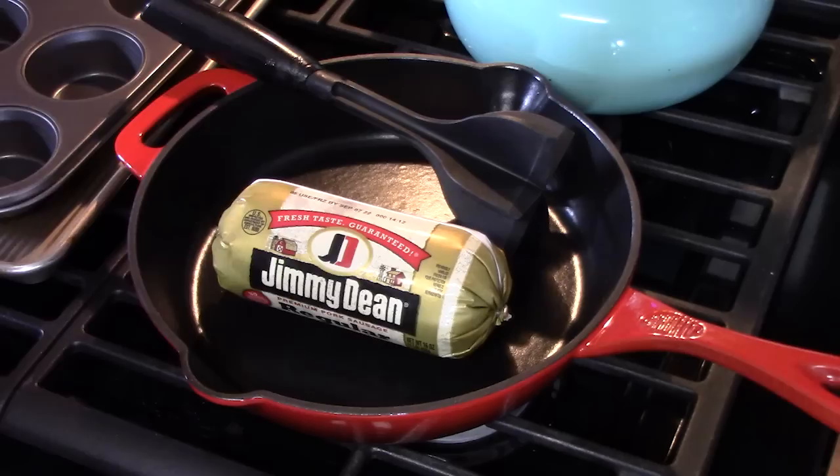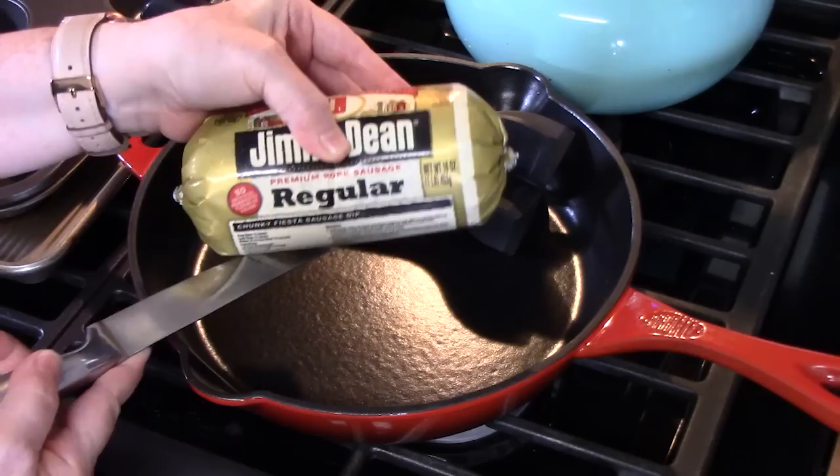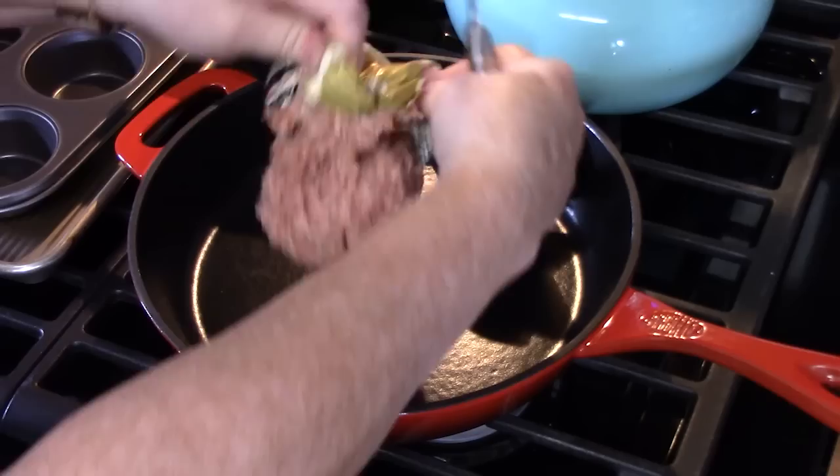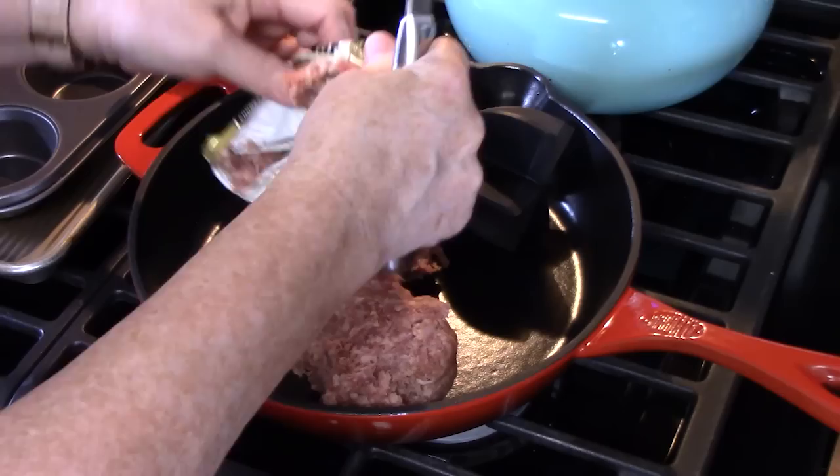First thing we're going to do is cook our sausage. I have about one pound of Jimmy Dean regular pork sausage. It's a breakfast sausage, already seasoned for you. You can use any sausage you want. I'm just going to put this into my skillet and turn it on to a medium-high heat and start browning it up.